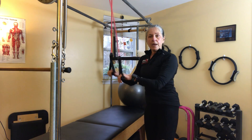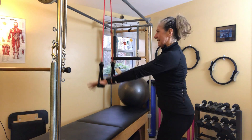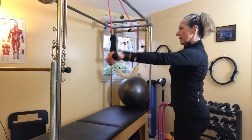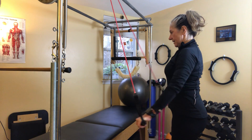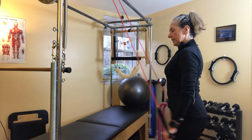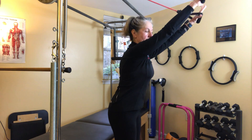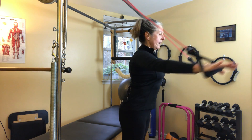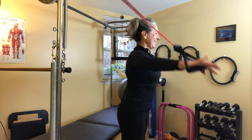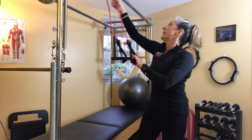Then I go back to my band. I need to strengthen my shoulders for swimming, and one of my swim coaches showed me this exercise — little circles with the band, then reversing the circles, up and down. I do ten each direction. I pull my belly button in and engage my core throughout. If you don't know what that means, ask me in the comments and I'll explain.